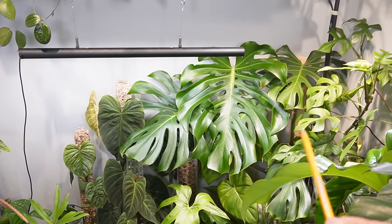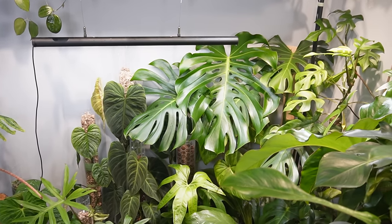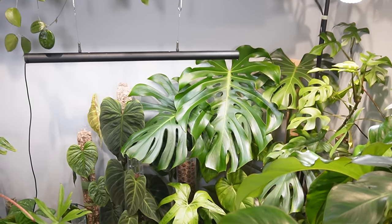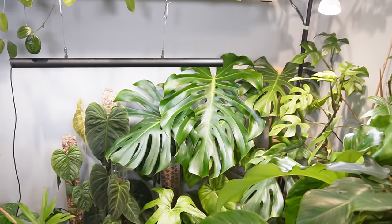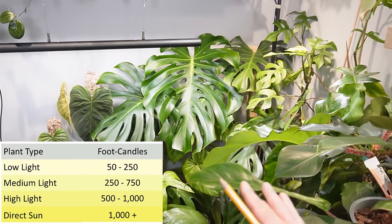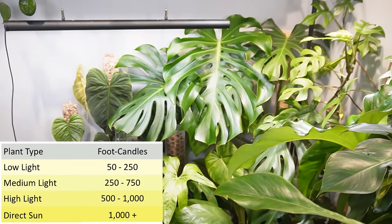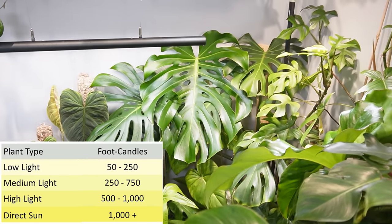I've been talking about this through the whole video — the importance of light. You might see Monsteras marketed as low light plants, but they may survive in low light without actually thriving. If you want to know if your plant is getting enough light, get a light meter app. I use the foot candle setting. Medium light is roughly 250 to 750 foot candles, low light is 50 to 250, and high light is anything around 1,000 foot candles or higher.